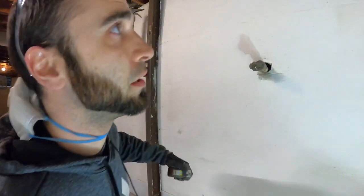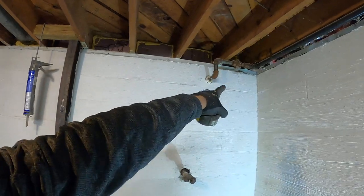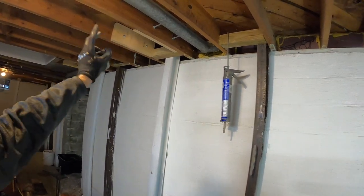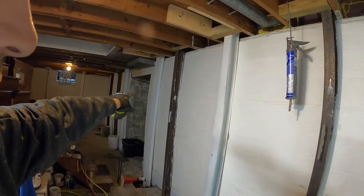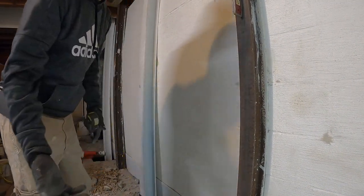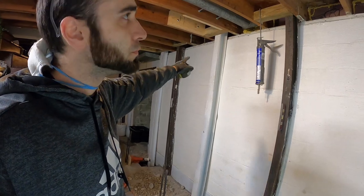The first step to installing basement beams is figuring out where to place them. Take into consideration things like HVAC, gas lines, and finding the easiest spot with no wires because of how you'll attach the 2x8s to the sides. On this basement wall they only installed two beams, which in my opinion is not enough. I generally like to install them about 3 feet apart, center to center — but a maximum of about 4 feet apart.